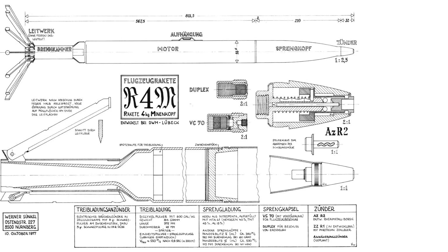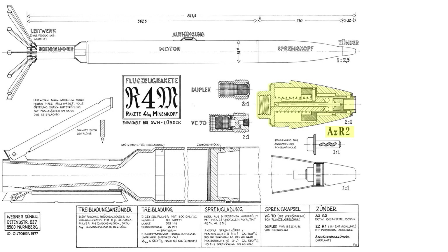This image shows a cutaway of the rocket. The rocket is 811 millimeters in length and 55 millimeters in diameter. The rocket weight equated to 3.5 kilograms or 7.7 pounds. The rocket reached a speed of 550 meters per second after 200 meters. The rocket's burn duration equated to 0.8 seconds. The rocket's warhead detonation train started with the AZR2 fuse. Unlike the earlier 21-centimeter air-to-air rocket, the R4M's rocket fuse was triggered by contact only.